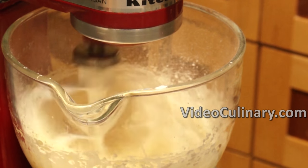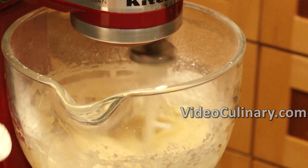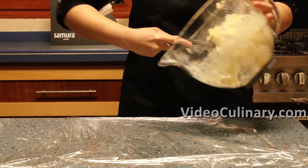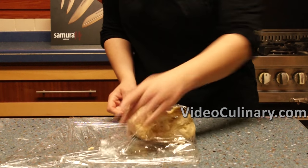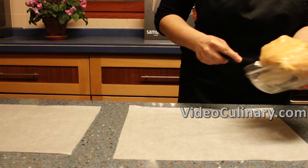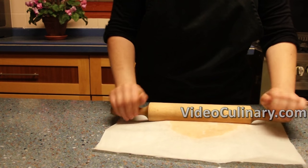You could also make this dough by hand. Wrap in plastic wrap and refrigerate for one hour. Roll the cooled caramel between two sheets of parchment paper into a 24 by 30 centimeter rectangle and place in the fridge.